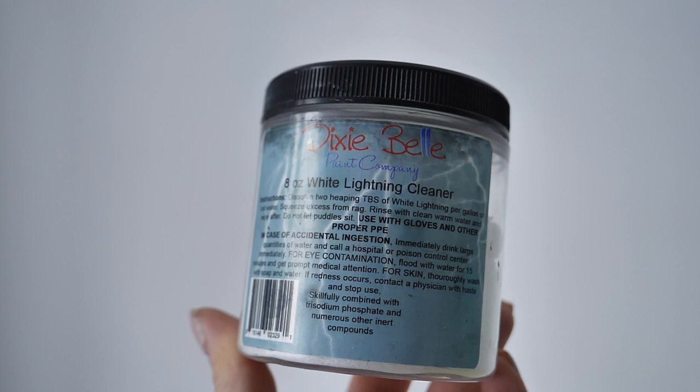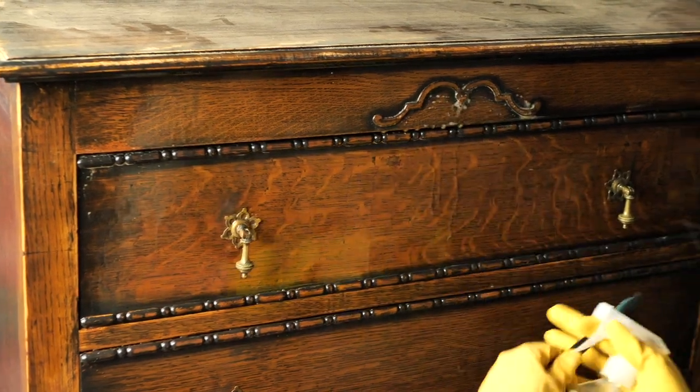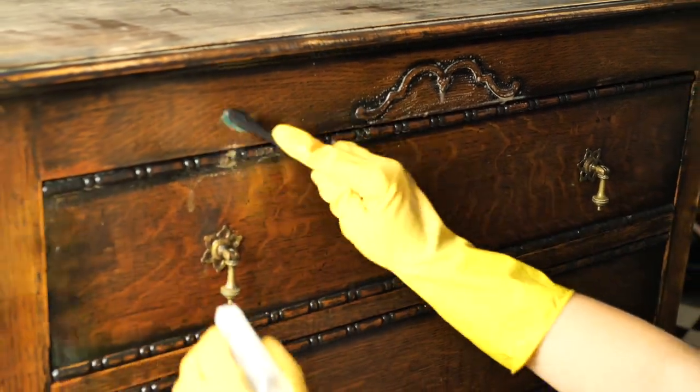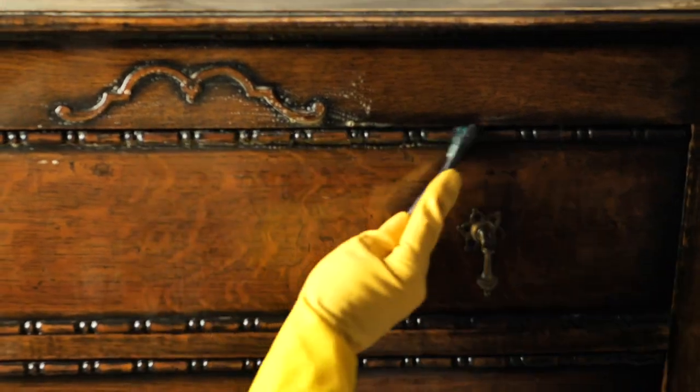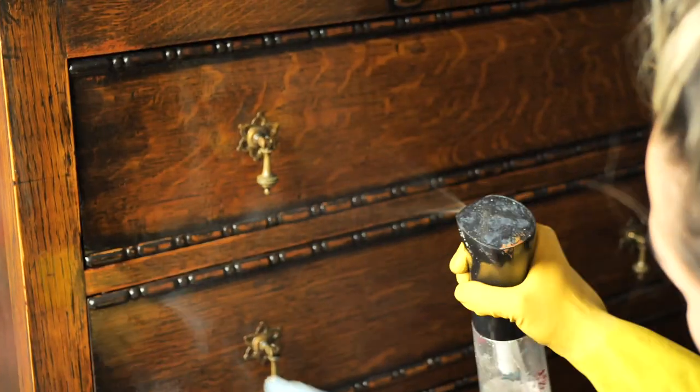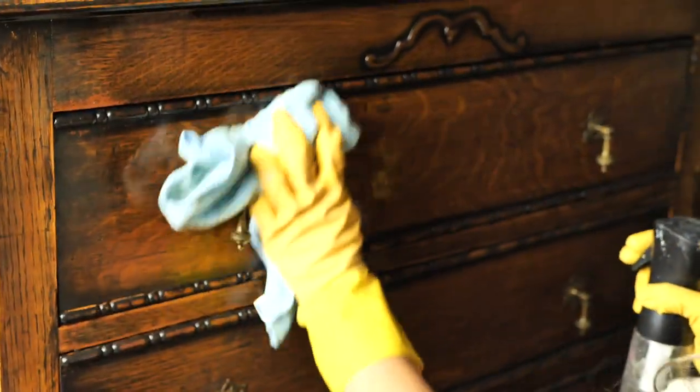I started by cleaning this piece inside out. I used White Lightening from Dixie Belle and an abrasive cloth and a toothbrush for little details. Once I was done cleaning I rinsed the piece twice with water only.